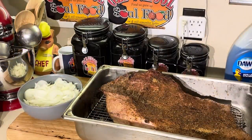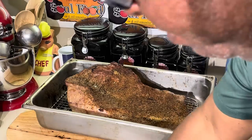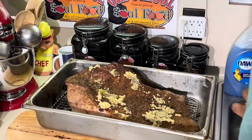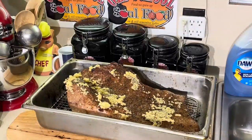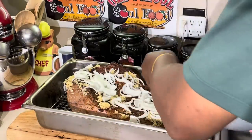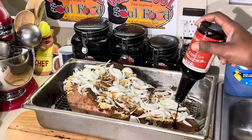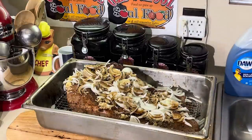All right, we are back. I wanted to get a nice sear - see that nice sear I got on that brisket? This is where we're going to really fix it up. I'm going to put some garlic on here and some onions. A lot of garlic. This thing is going to be cooked in its juices in the pan for the next four to five hours. My mama used to do this all the time - she did it inside since she wasn't big on barbecuing outside.